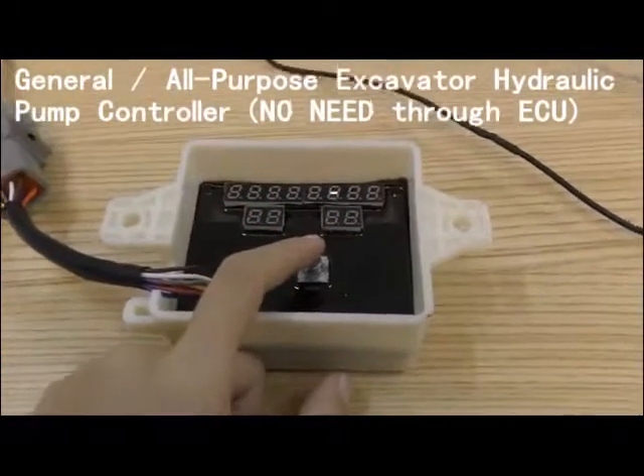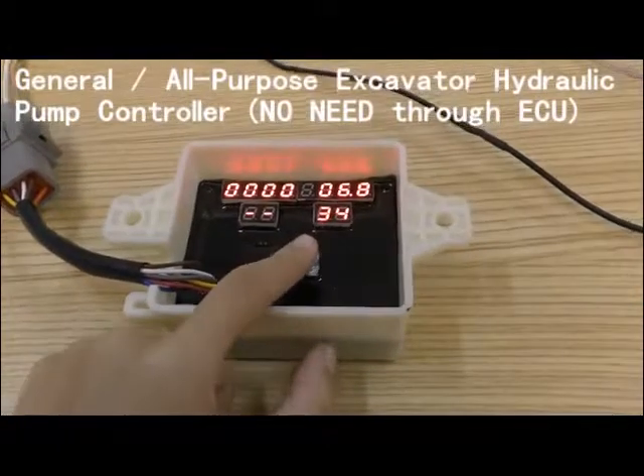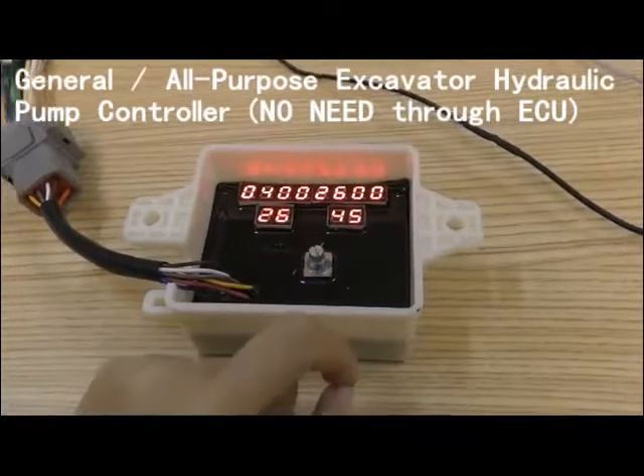Push this button for 3 seconds. One, two, three. Okay.